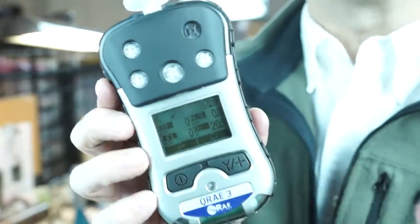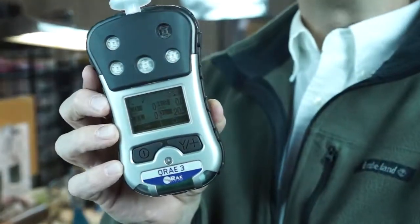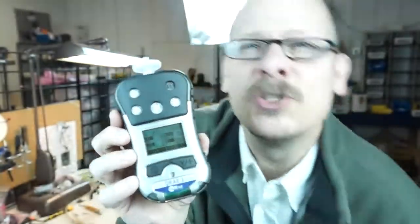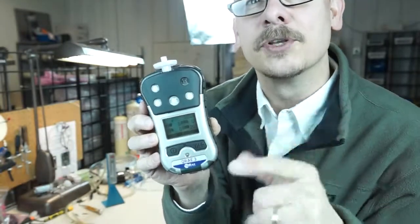One new thing about this instrument — and it's the absolute first one on the market — is that the instrument is equipped with wireless. That means we can now run with Area Ray and all the wireless network systems like ProRay Guardian that you're familiar with from Ray Systems products. It's the first four-gas, confined space personal monitor that can go wirelessly, so that's exciting.